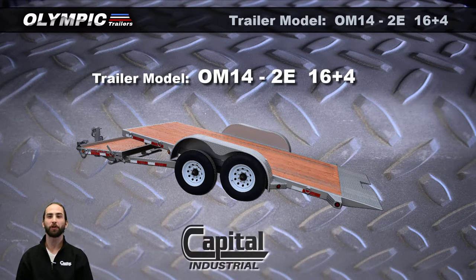James here from Capital Industrial, and today we're looking at our OM14-2E Tilt Trailer.